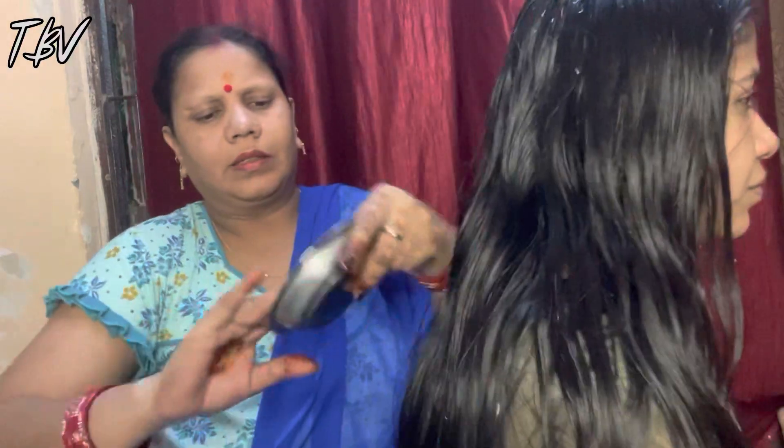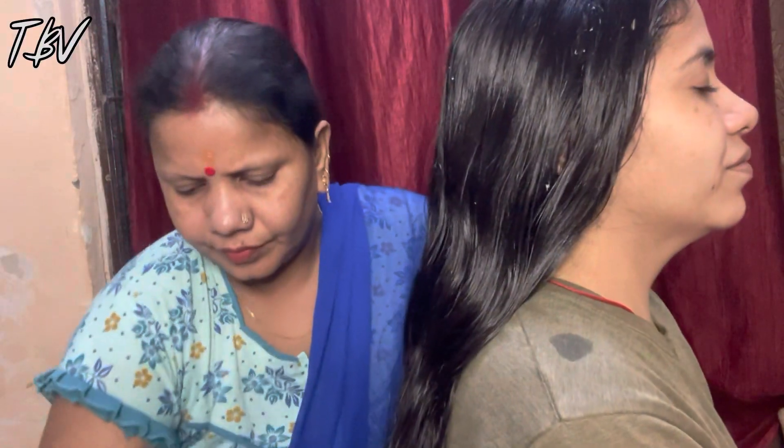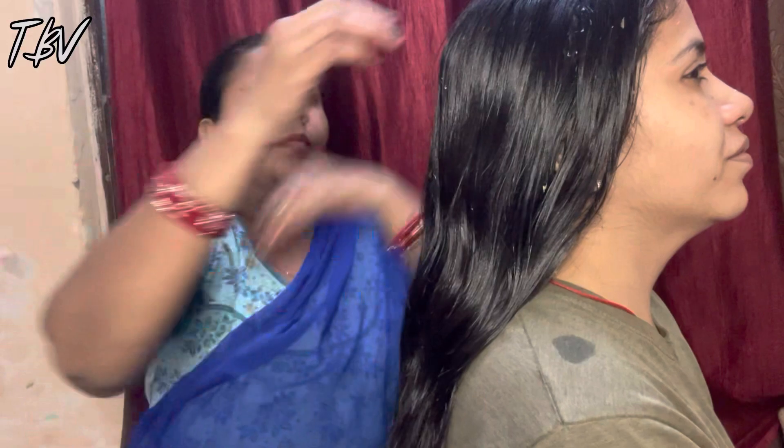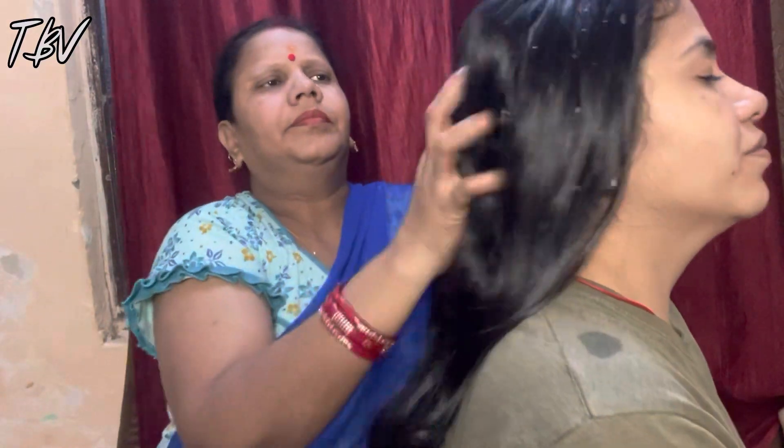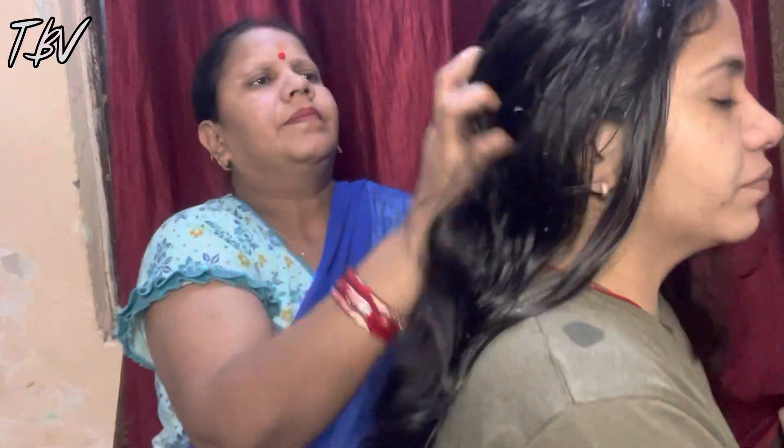You can see that the lemon juice has been applied all over. Now for blood circulation in my scalp, I will massage my scalp. You can also do this — it will be good for you and your scalp, and you will feel relaxed.